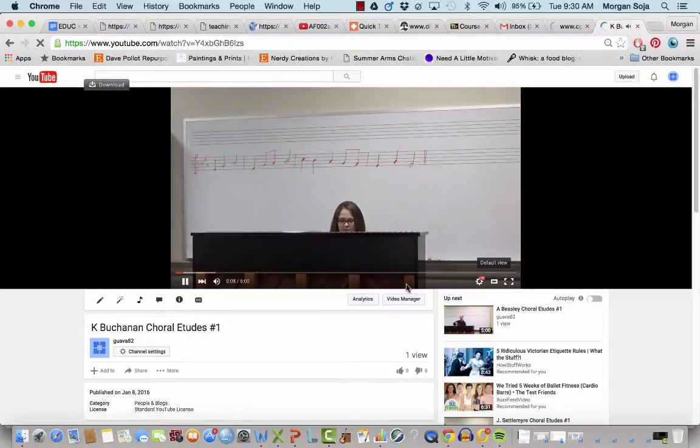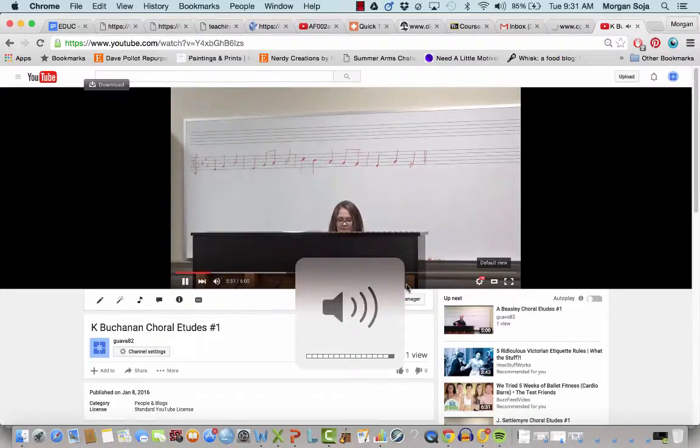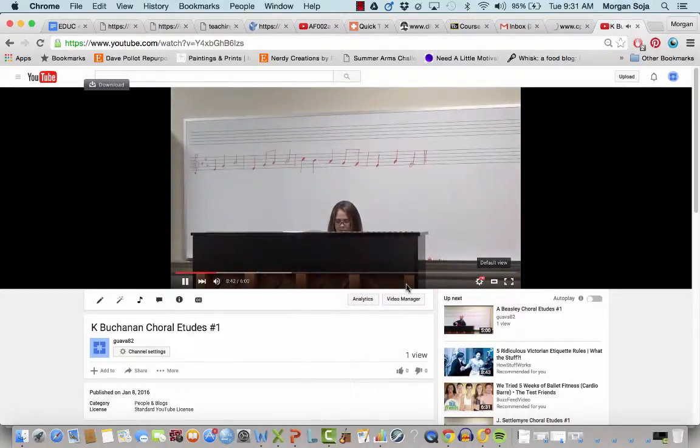All right, let's get it — goes like this. All right, ready, go. All right, let's get it to the end. I think these drums are in rhythm, so I'm going to give you a cue with your head.